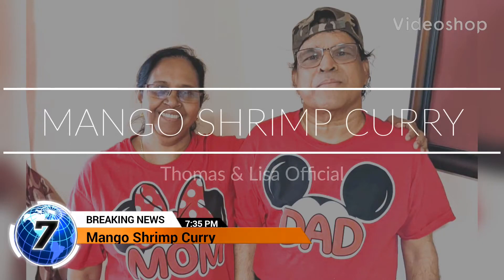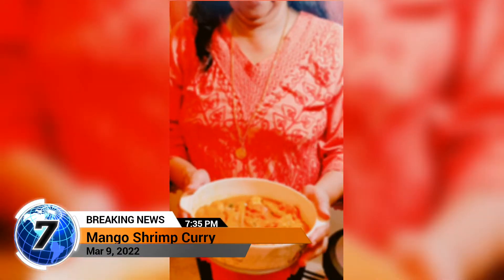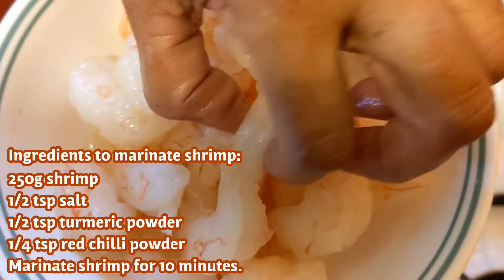Hi friends, welcome to our YouTube channel Thomas and Lisa official. I am going to make manna with shrimp. I am going to add 150 grams of shrimp.